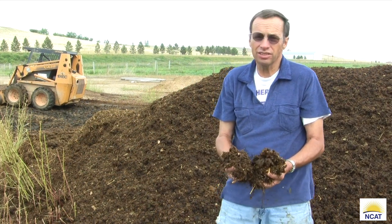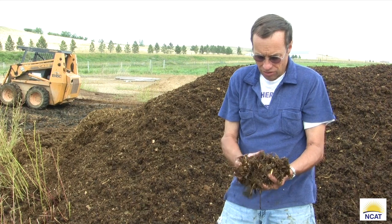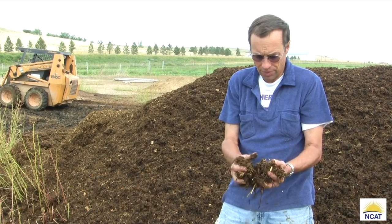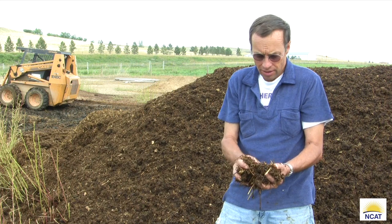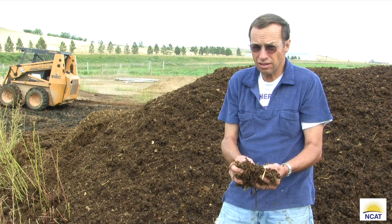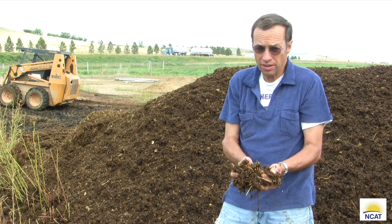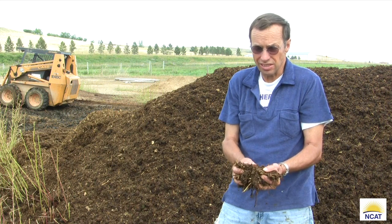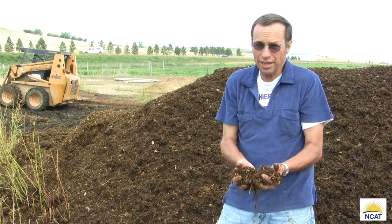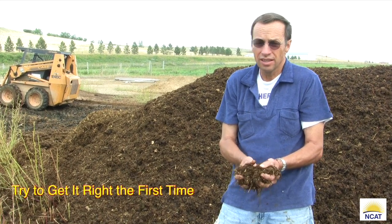This is how the compost looks right after you turn it for the first time. You'll notice it's roughly about two-thirds fiber or carbon — that's the straw we mixed in with the manure — and about one-third manure. That's basically what you want. If you have too much manure, after two or three turnings it stalls out because there's not enough carbon for the bacteria to exist on. If you have too much straw or carbon, the same thing happens — they don't have enough protein. So it's pretty important to get your right mix on your first windrow; otherwise you're going to have to add straw or manure as you go, which is time consuming.